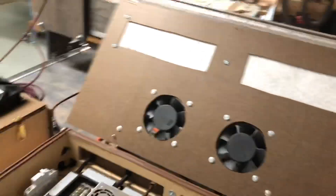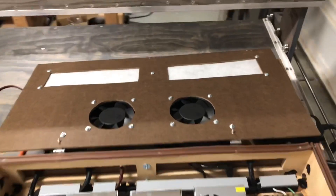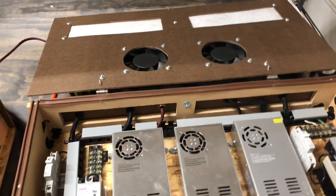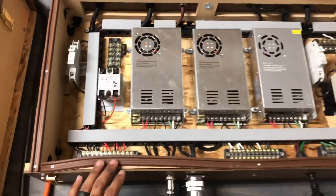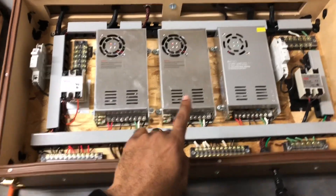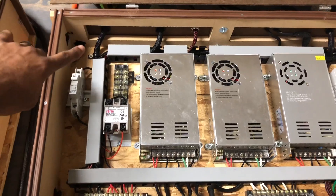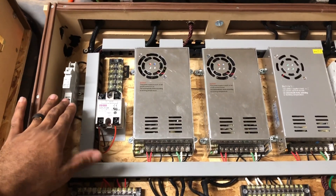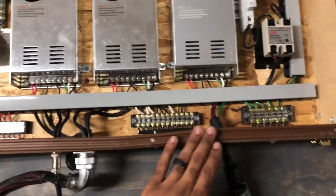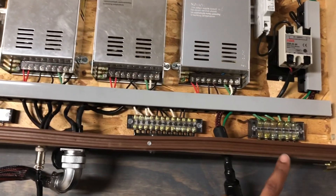On the inside, those are the fans, which also happen to be the hottest things in here. Here are the power supplies: 36 volt, 36 volt, and 24 volt. The main power for the CNC comes in from the top, goes into the circuit and comes down into the power terminals. We have the line, neutral, and ground.